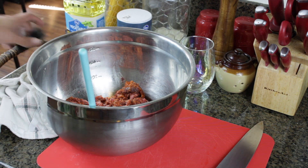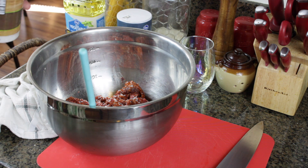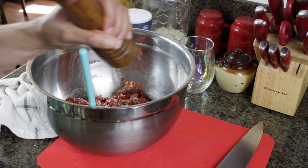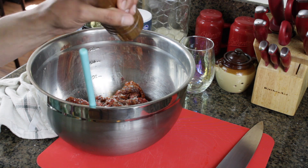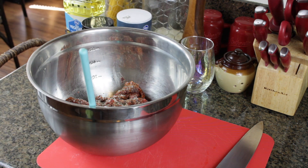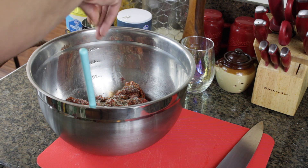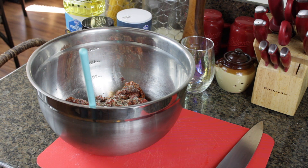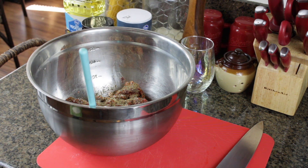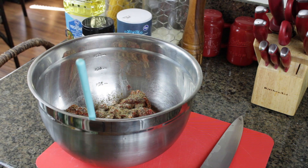We're going to need some salt — adding some salt in there. Fresh cracked pepper. I'm not going to go too crazy. I'm going to put some thyme, a touch of cumin, and I'm going to chop a couple of garlic cloves in here as well. That's how it's looking so far.